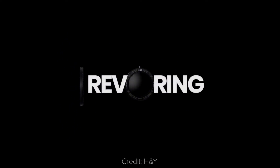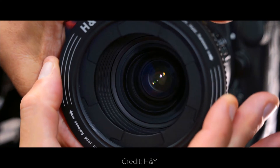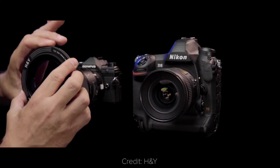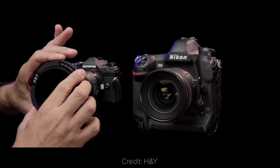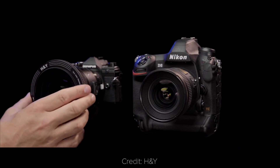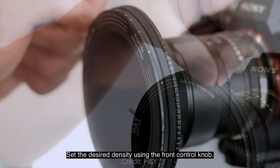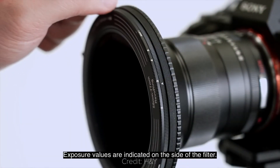Accessory news! Last year, HNY launched the Revo Ring — it's an all-in-one filter system that includes a polarizer and a variable ND. The cool thing is that it fits any thread size, so you can stop going crazy with all the step-up rings, and you can control the ND effect and the polarization separately by rotating the respective filter.